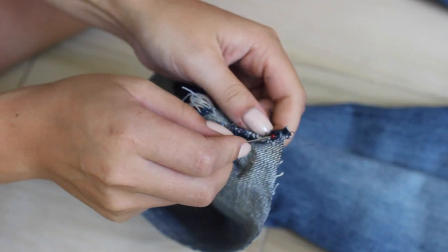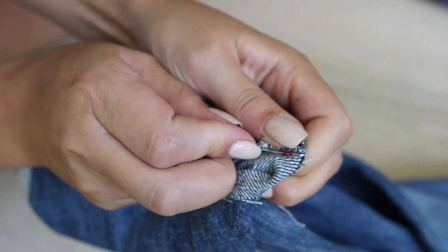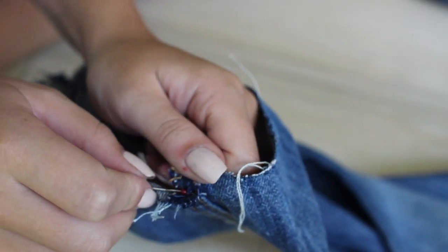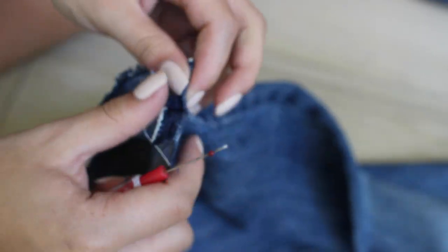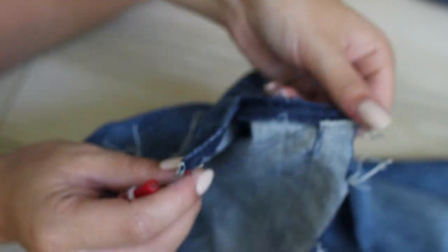Then you're going to want to take your seam ripper and begin ripping the side seams. You're going to want to rip them as far up as you want, depending on how long you want your fringe to be. The main thing is just that you're ripping all of the stitching, because you want the threads to be loose.